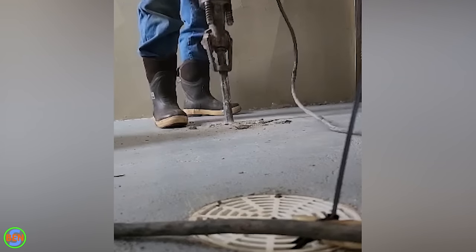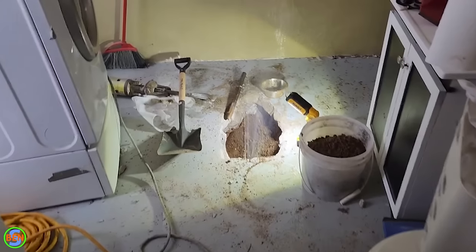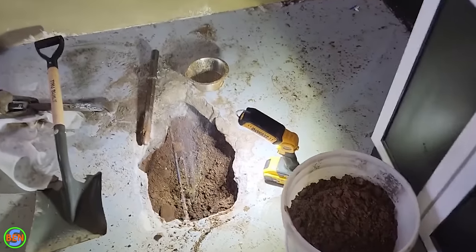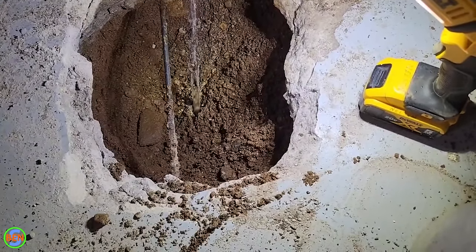We went ahead and opened up the floor in the location where the thermal camera was indicating, and a couple feet down right there was exactly where that leak was located. It worked out perfectly. We also got lucky that this line was right in the middle of the room instead of under a wall or some other hard-to-reach place.